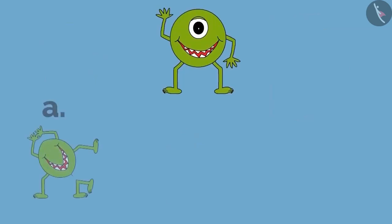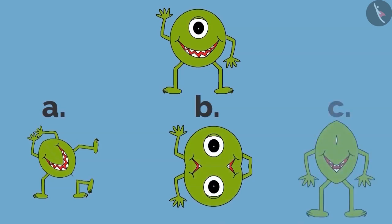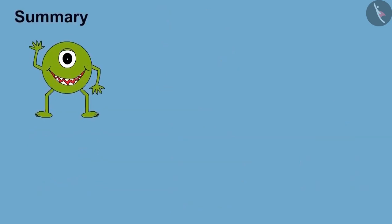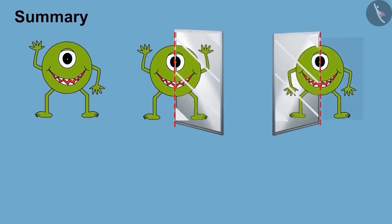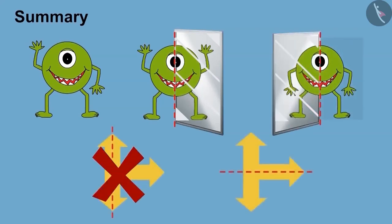Now look at these pictures and tell where should we place the mirror on this picture so that the following pictures could be seen. Till now you have seen how changing the place of the mirror changes the picture, and also learned to recognize the correct dotted line. Hope you have learned many things from Pinku's mistakes. And now you know about this subject very well. With this, this video ends here. Thank you.